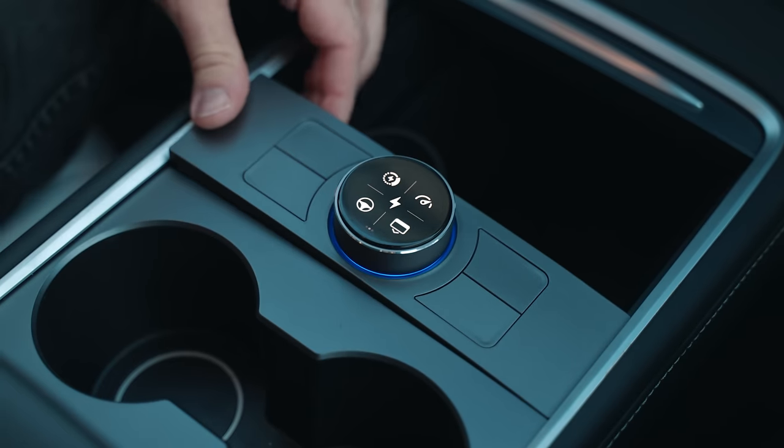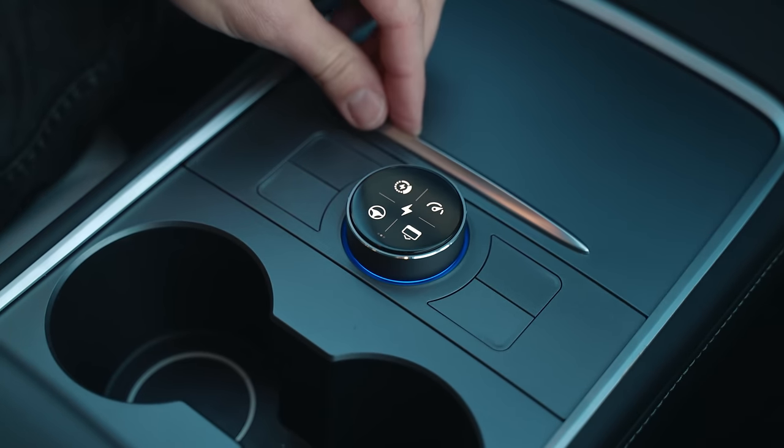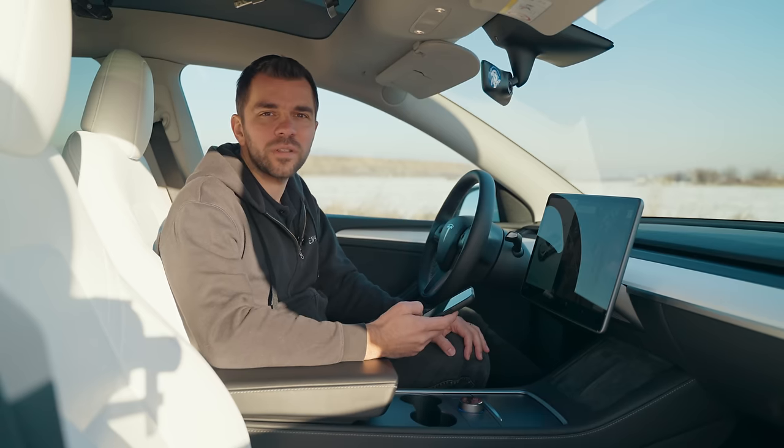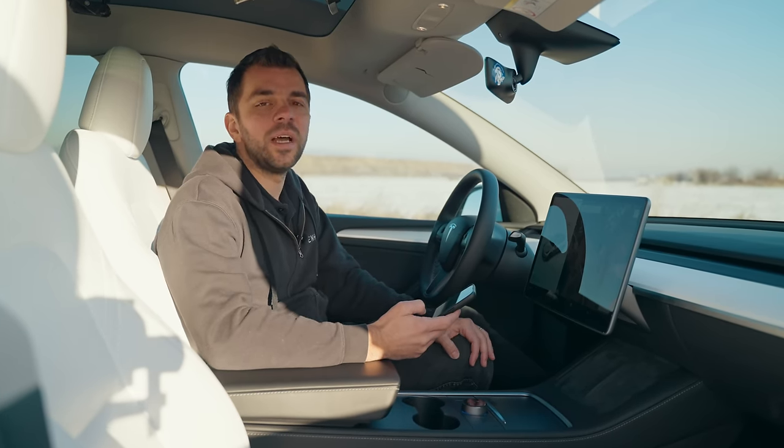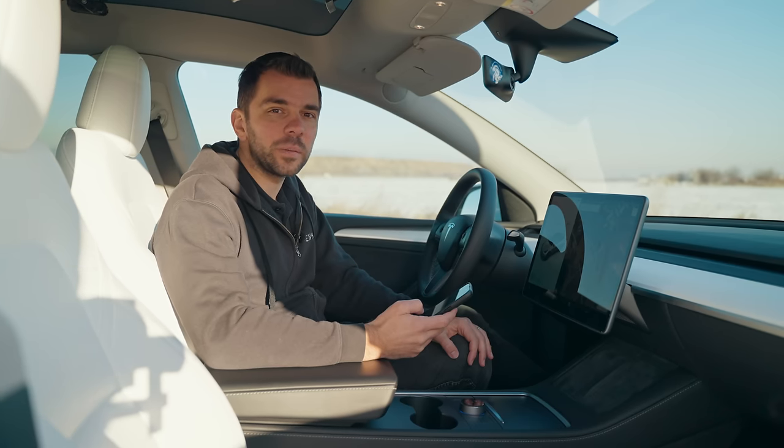This means that you are good to place it in the console. Then you can close the drawer. Before installing the commander, make sure to download the SEXY app from the description below, and check if there are any pending updates of the knob.